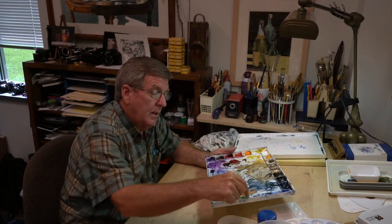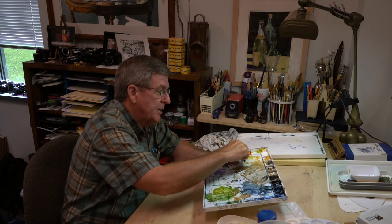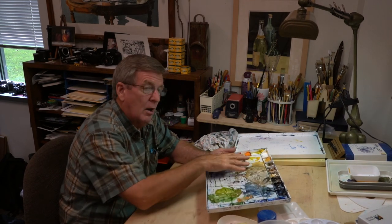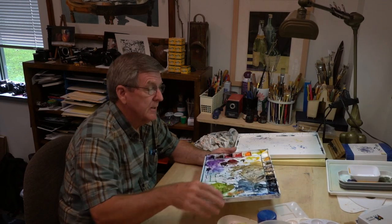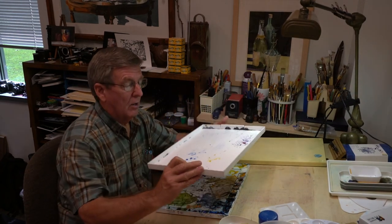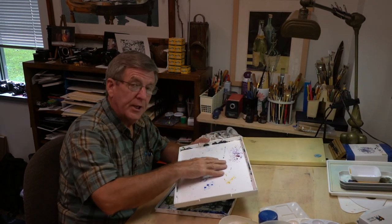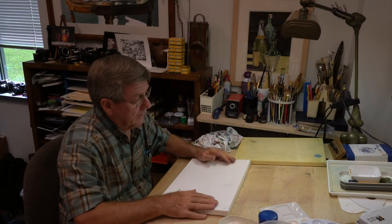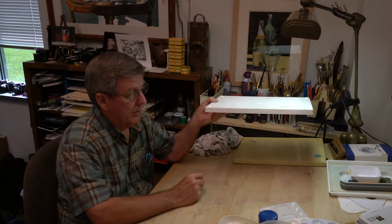Ideally, you want cell areas separated with ridges and dividers for the pigments and at least one, if not several, large mixing areas. The John Pike palette has a lid that also gives you another mixing surface, and when you're done for the day you can put the lid on and walk away with it.